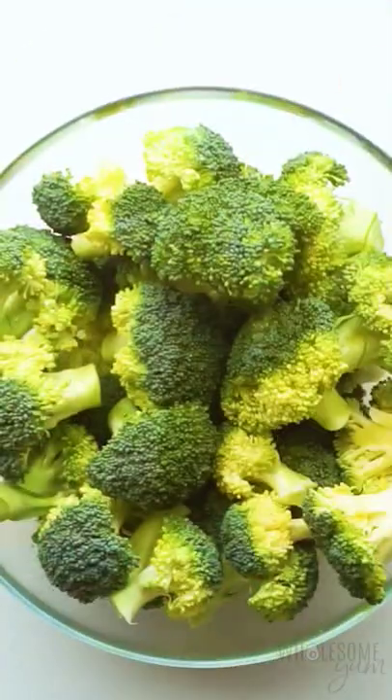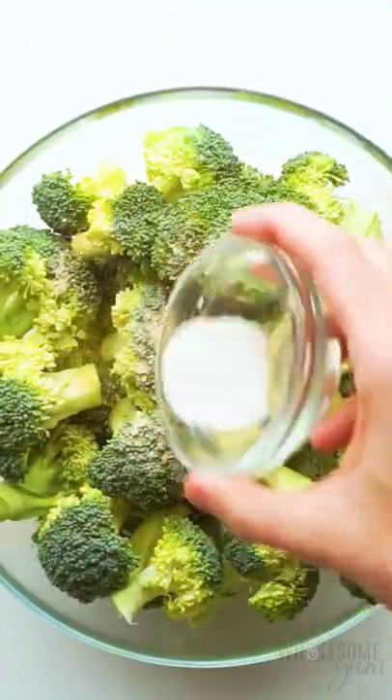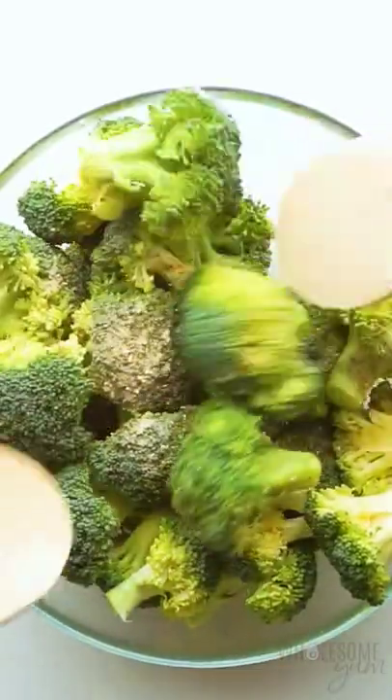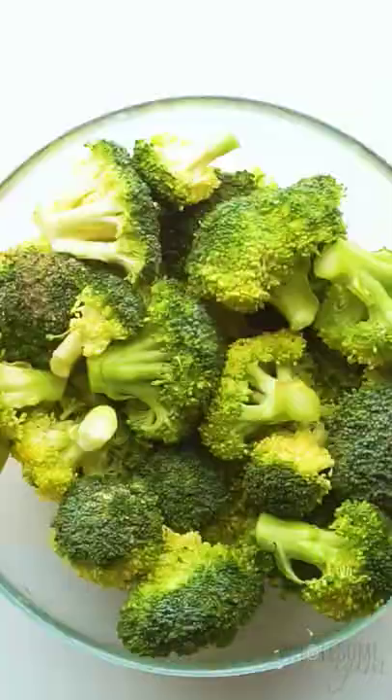If you need a quick and healthy side dish for dinner tonight, try this simple roasted broccoli. All you need is the broccoli, some olive oil, garlic powder, sea salt, and black pepper. Super basic ingredients you probably already have.